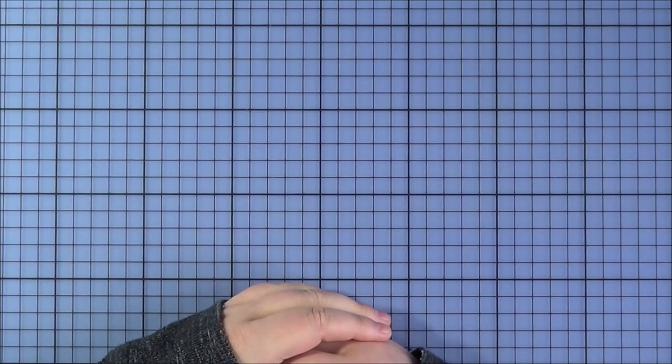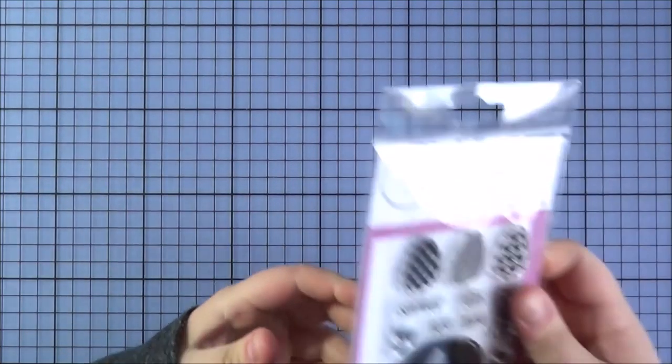I want to apologise for the lighting — although it is 10 o'clock in the morning here, it's really dark so I've had to put my lights on. I apologise, but this is the best I can manage at the moment. So first of all, one of the smaller sets: this is the Baby Shower set.